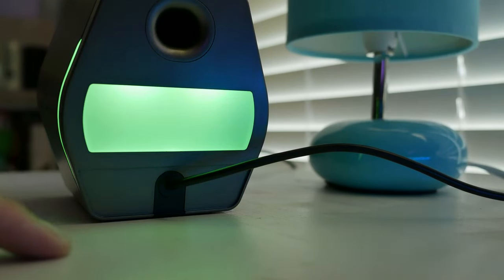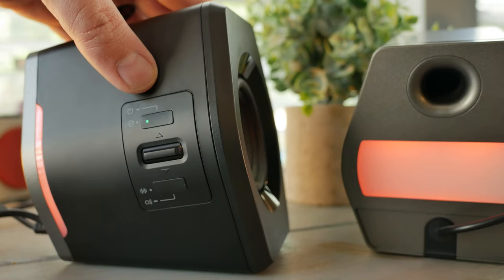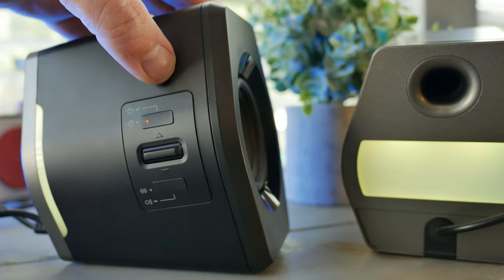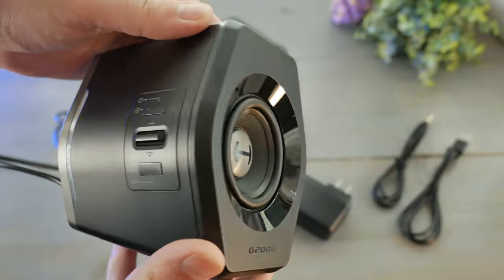Above the volume rocker is the top button — the second multifunction button. A long press will power the speakers on or off, and a short press swaps between AUX input, USB input, and Bluetooth input. That's right — it's Bluetooth. Getting these right out of the box and setting them up, they are very simple to figure out.